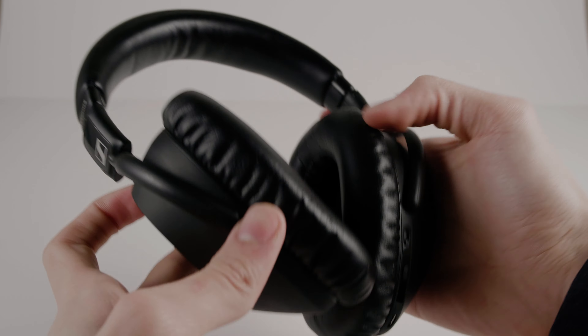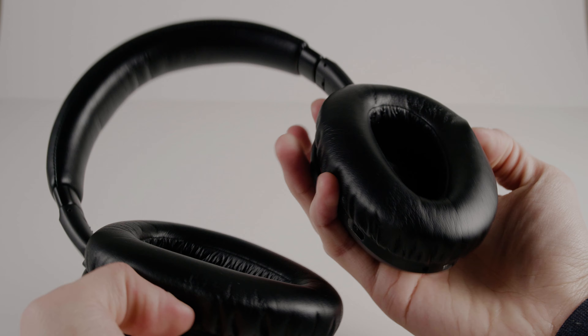The cool thing about these headphones is they don't have any physical switch. You don't have to hold a button like a lot of other headphones. You just unfold them and it says 'power on.' To turn them off, you fold them back — and that's sort of a natural way to store headphones anyway, so you're not going to forget to turn them off. I really like how intuitive this is. When you consider you're going to be using this for a long time, it's quite a big deal to have something this intuitive.